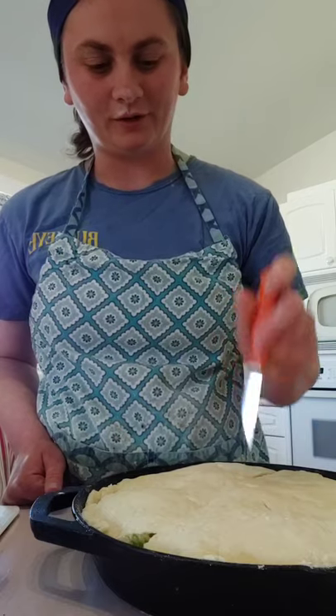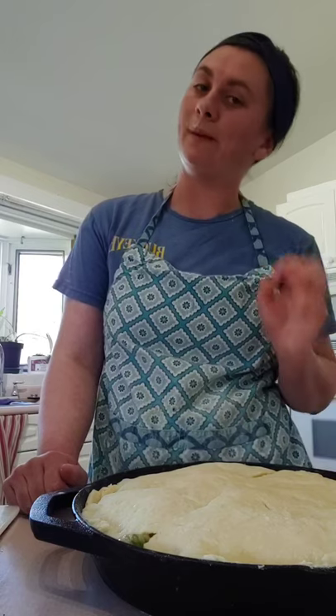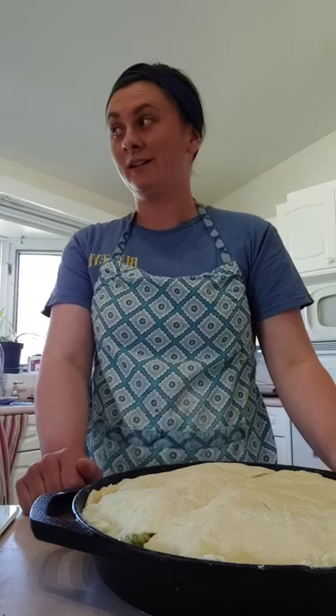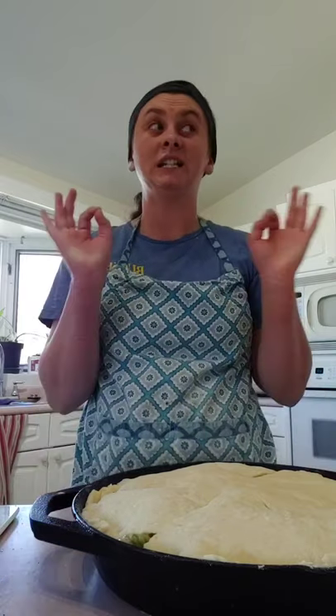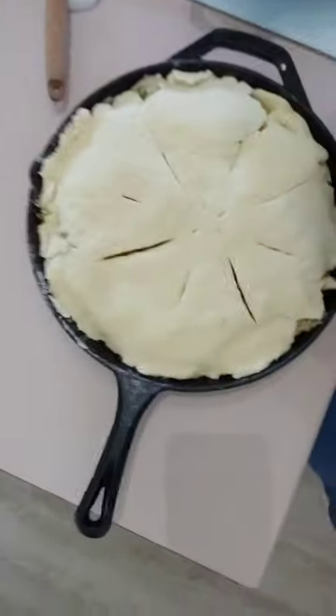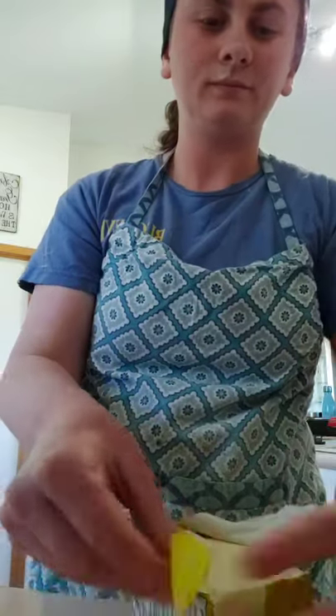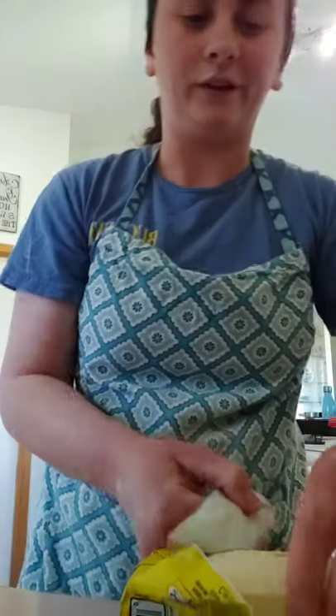My mom actually used to be a Pampered Chef consultant back in the day — she doesn't do it anymore but she still has all her gadgets. When I got married I did not realize how much money my mom had put into perfecting her kitchen. Putting together a kitchen from scratch is expensive. Next you're going to melt down a little bit of butter and brush the top of the pie with it.